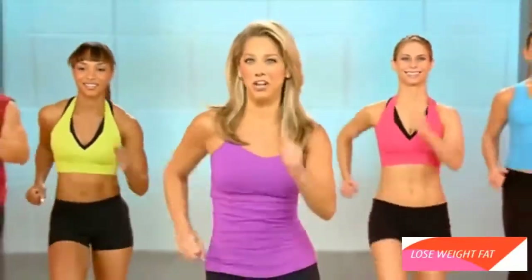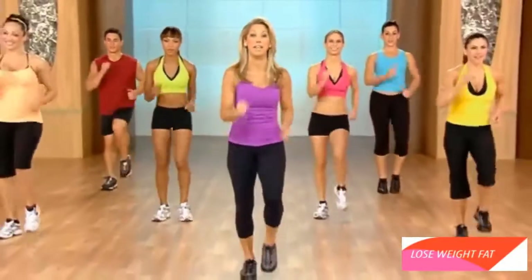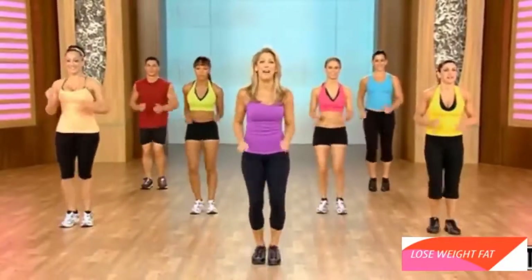Welcome to Quick Burn Cardio Interval Training. Let's get started. Do the best that you can. We're going to start easy and then pick it up and then come down again. There'll be time for recovery, too. We're going to blast some fat. Let's start.